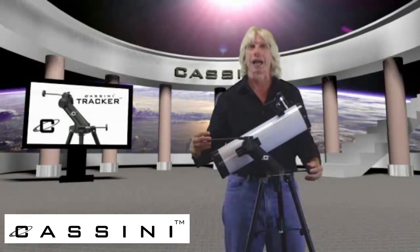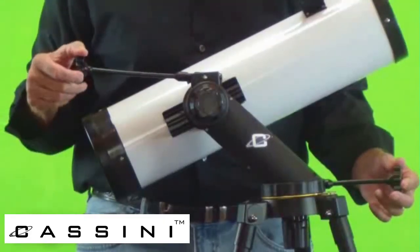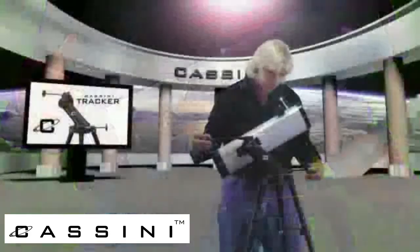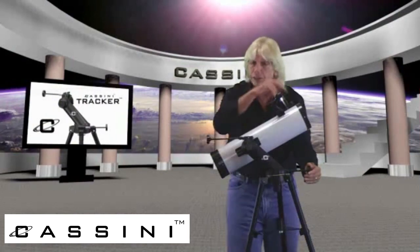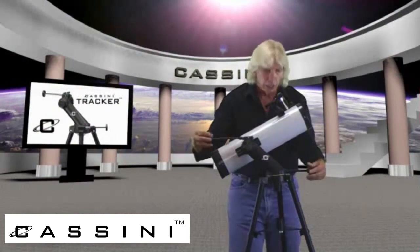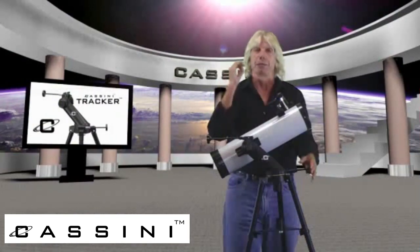you simply micro-track it vertically here, horizontally here. So you can literally, while looking at your object, raise or lower your telescope and move it left and right without actually touching it, in a micro manner.